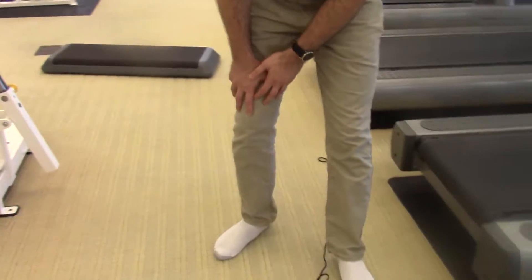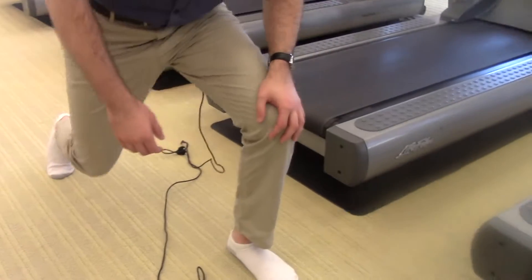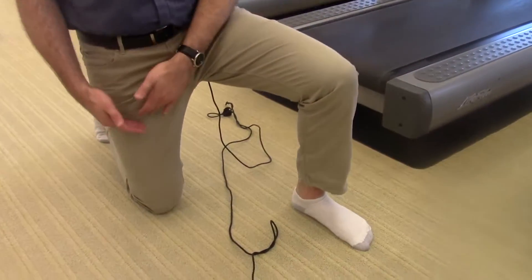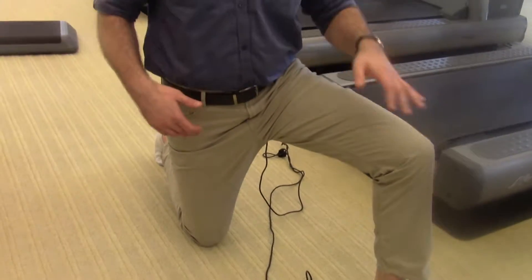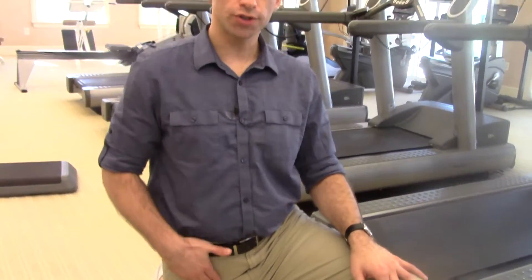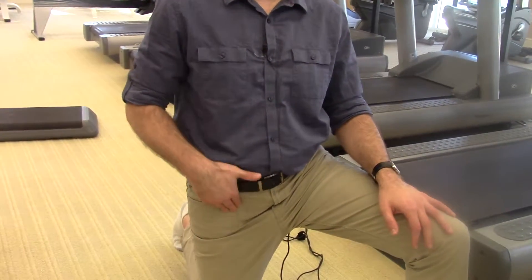What you want to do is get down on one knee. Let's imagine that my right knee is the one that hurts during a squat or a lunge. You want to get down on that knee — the one that hurts — and keep your back nice and straight. This is called a hip flexor stretch. What you're doing is stretching out the front muscles of your hip, opening up these hip muscles.